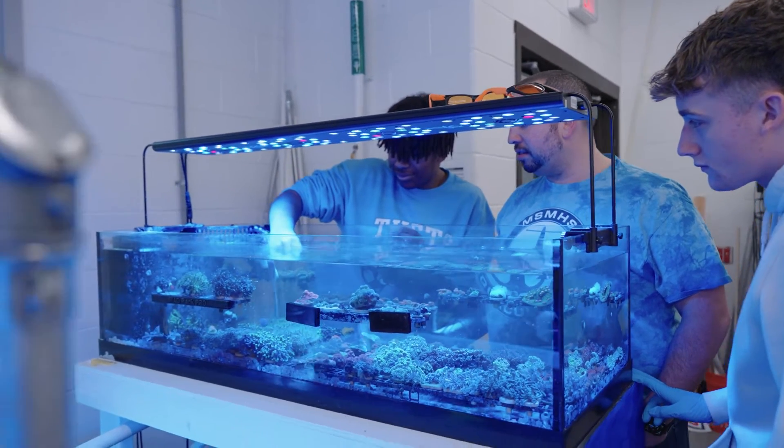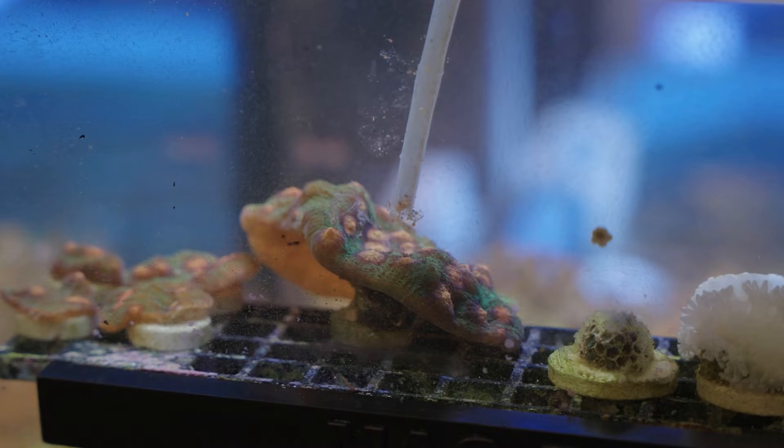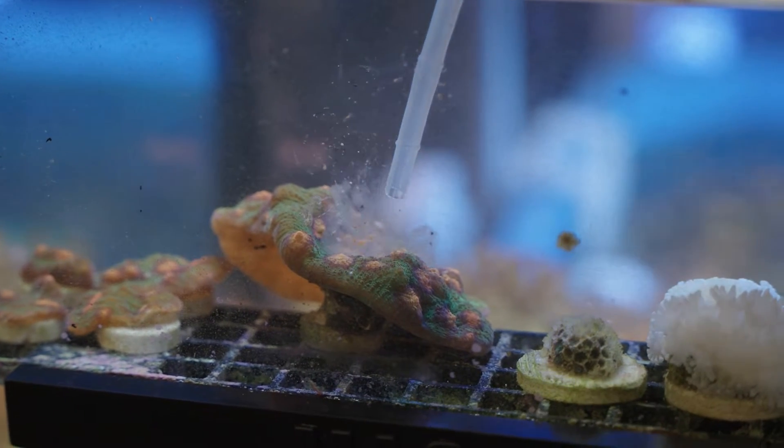That's the idea of problem solving, and that's something we think they can carry on with them whether they go into the field of aquaculture and marine science or go into another field. The idea that they were able to keep something alive, grow it, and try it on their own — that to us is the most important.